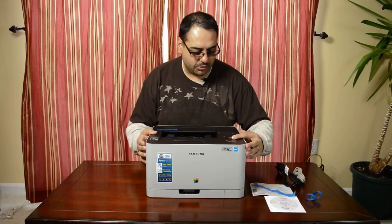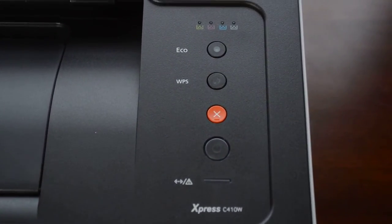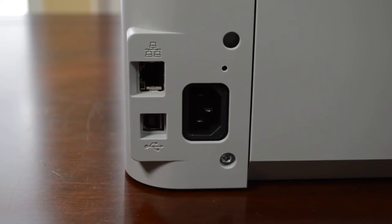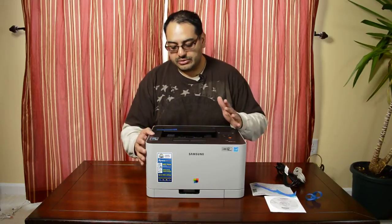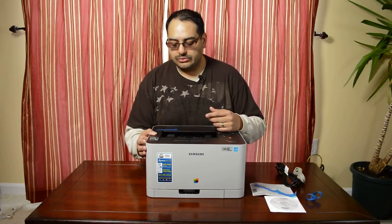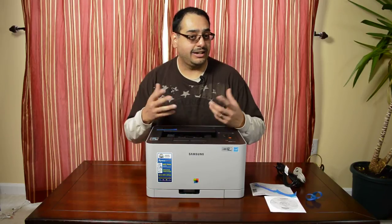Up on the top here there's a power button, then a job cancel, a button to set up wireless, an economy button, and then there's some status lights. On the back side you've got your USB 2.0 connector as well as a network plug, which is what I'm going to be using. The printer also supports NFC printing via a Samsung app, which is going to be really useful because we have a lot of Samsung devices here in the house. And you can also do Wi-Fi printing, which will be useful if I decide to lay out my office in a way that I can't get a network cable to the printer.